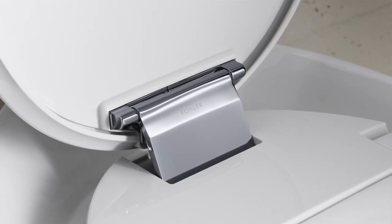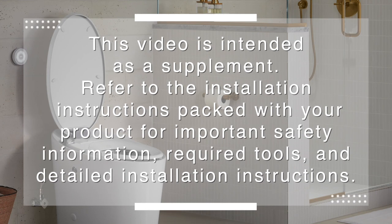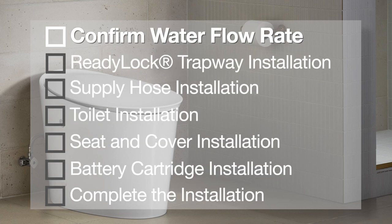Comfort height with quiet closed seat and cover. Before getting started, make sure to refer to the installation instructions packed with your product for important safety information, required tools, and detailed installation instructions. Let's get into the installation.